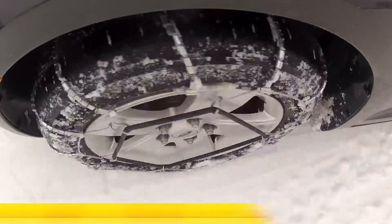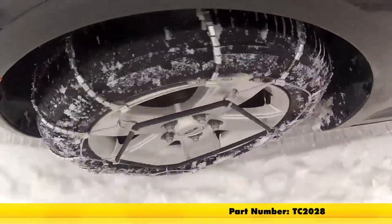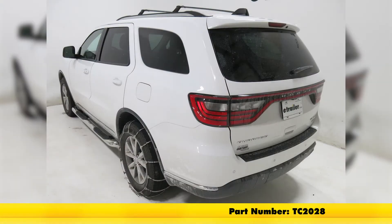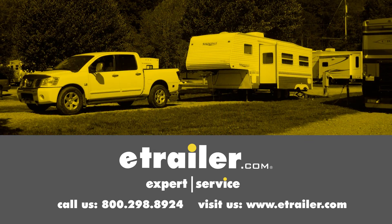That'll conclude our test fit of the Titan Chain Cable Snow Tire Chains, part number TC-2028, on our 2015 Dodge Durango. Click the link below to shop, learn more, or visit us at eTrailer.com.